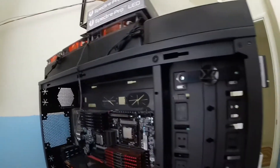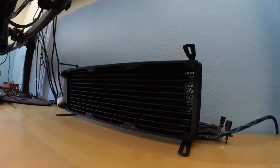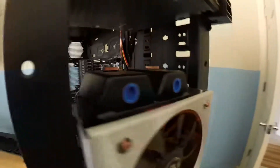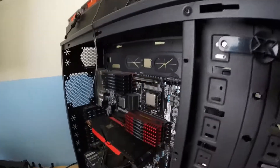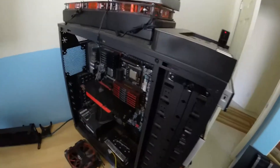I gotta figure out where I'm putting the pumps and where I'm putting the reservoir, because that's a huge reservoir. This radiator right here with the three fans is gonna go up top. If I can move the reservoir to the outside, then I can put my original radiator in right next to my new radiator up front. I could put a hard drive up here in this hot swap dock, but I don't know. It is a little dusty — I gotta dust this before I work on it.